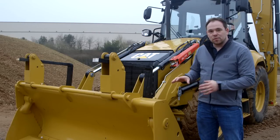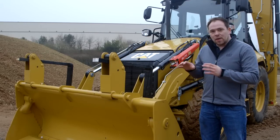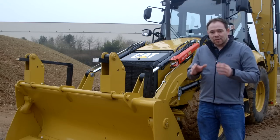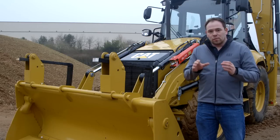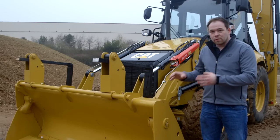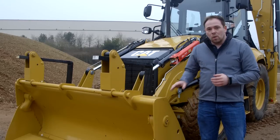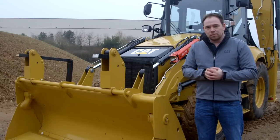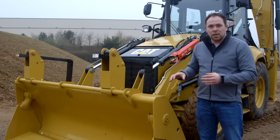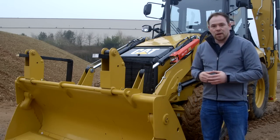Coming to the front of the machine, we've kept the same successful 428 F series front end, which means we still offer a 4.7-ton lift capacity and excellent load-over height for when you're working with trucks and load-and-carry operations. At the front we have the option of a 0.96 cubic metre bucket or 1.03 cubic metre bucket, with unbeatable parallel lift making this a fantastic loading machine suitable for any job.